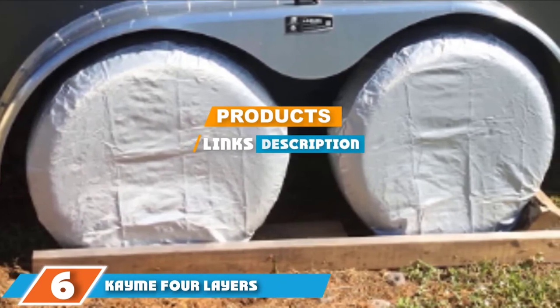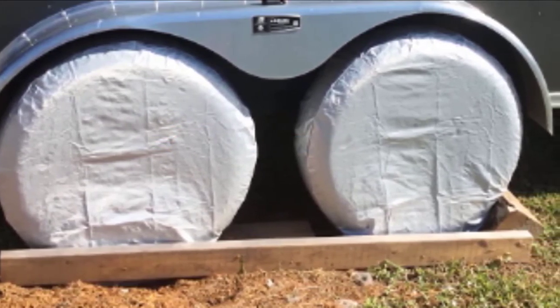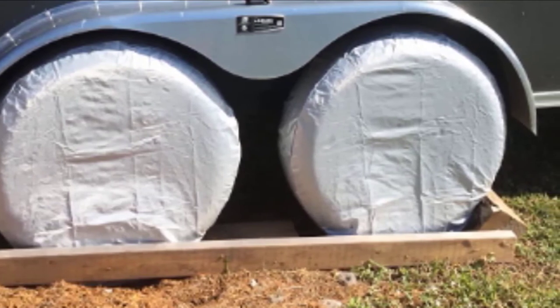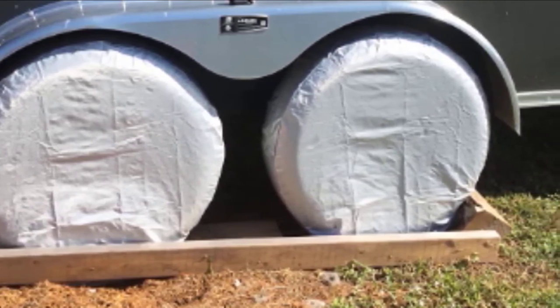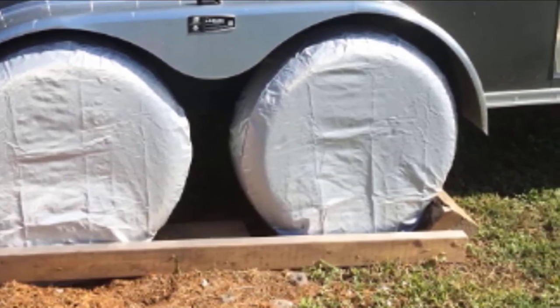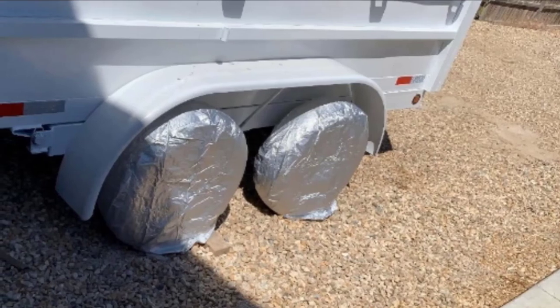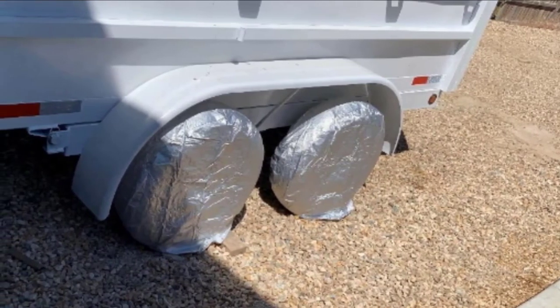The number six position is dominated by the Kami Four Layers Waterproof Tire Covers for RV and travel trailer. For those with double extra-large tires with a diameter between 33 and 35 inches, we would recommend the Kami four-layer set of four tire covers. As the name suggests, these covers offer a four-layer construction.